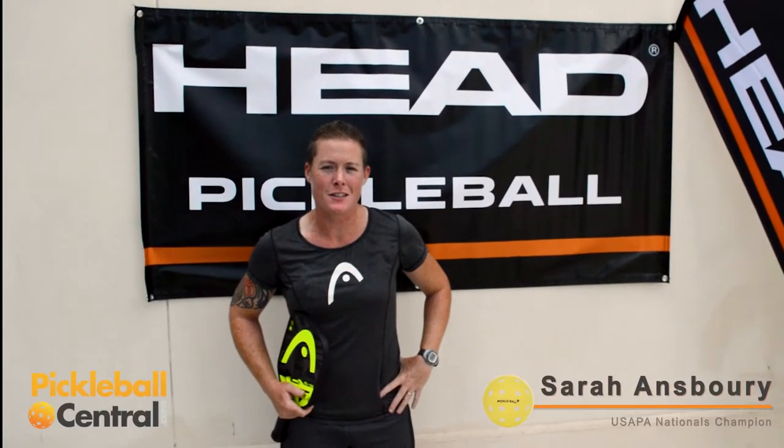Sarah Ansboury here. I am your 2016 Women's Doubles Champion for the US Open as well as Mixed Doubles Champion. So I'm here to talk to you today about my paddle of choice, Head Pickleball. I love the quality of these products.